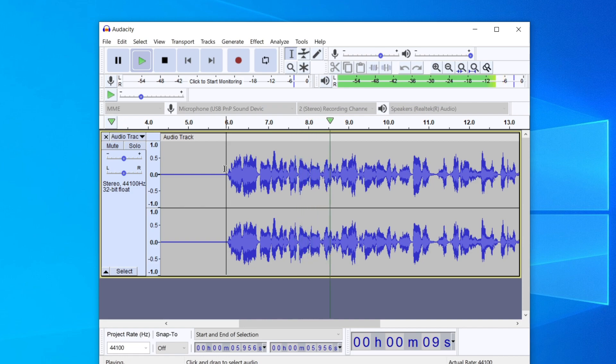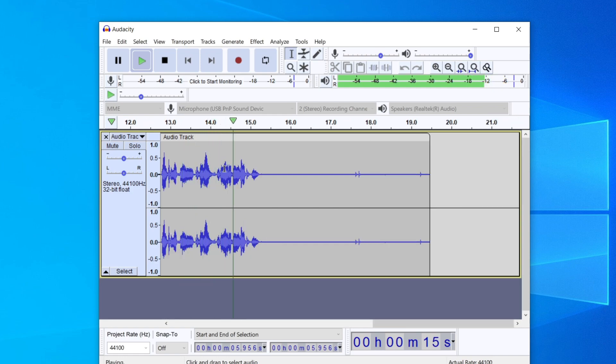Now let's listen back to the audio and hear how it sounds after all those effects. In my opinion that definitely sounds a lot better. Now we need to export this audio so we can merge it with our video in our video editing software.